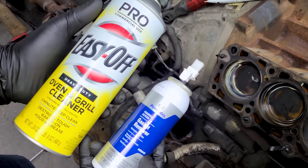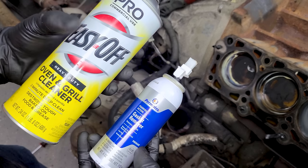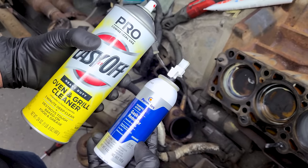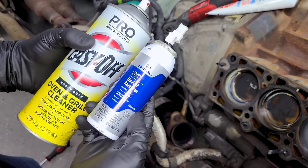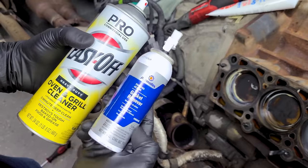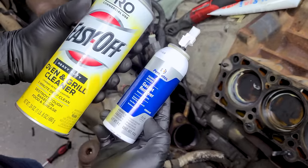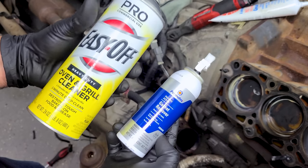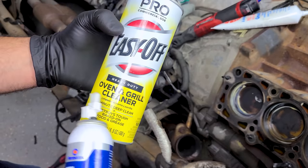Many people have commented to clean engines with oven and grill cleaner — that's okay to do with an iron block and coated pistons, but it's not safe on aluminum. If your engine is aluminum, definitely use the more expensive gasket remover spray. I'll show you what oven cleaner does on an iron block because it works well and it looks cool.